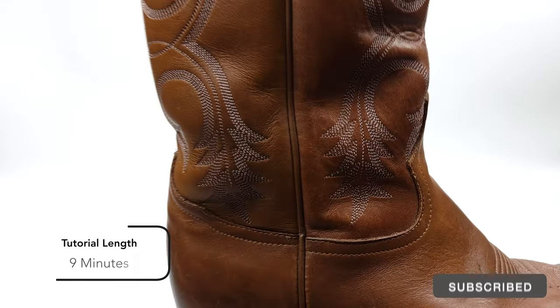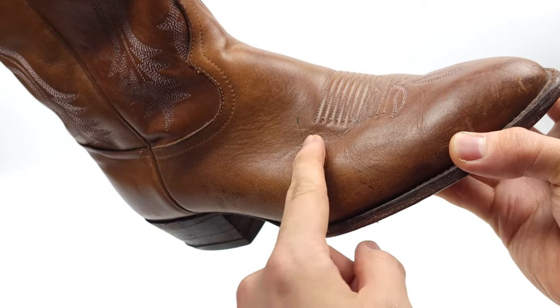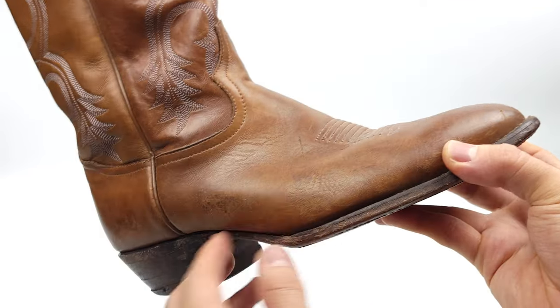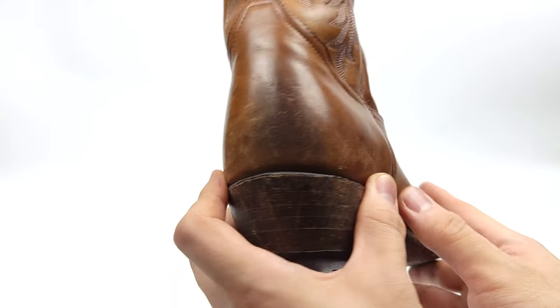Hey guys! My name's Evan and it's my goal to share with you the skills and tools needed to love your leather. Today's focus is on cleaning leather while keeping that beautiful patina that's aged on the leather through the years.